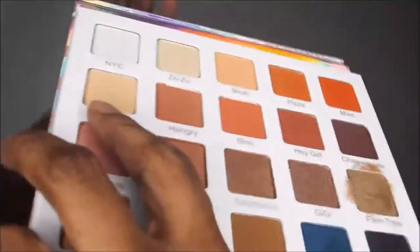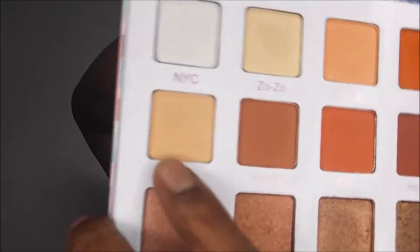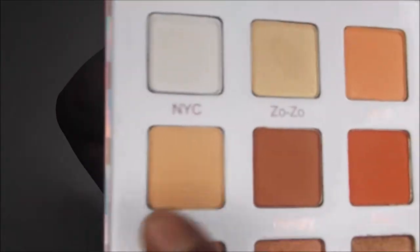Hey guys, so today's look is going to be on the Violet Voss Nicole Concilio palette. I forgot to film a live introduction with the makeup on, so to see how to get this look keep watching. The first color I'm going to use is called Daisy — it's a nice, beautiful matte creamy orange sherbet type color, and I'm going to use that as a highlighter.